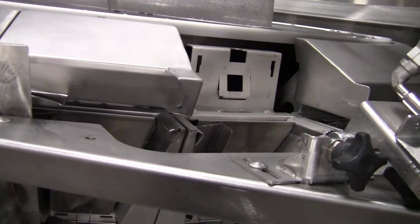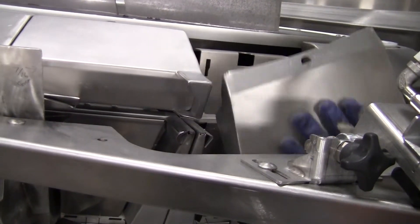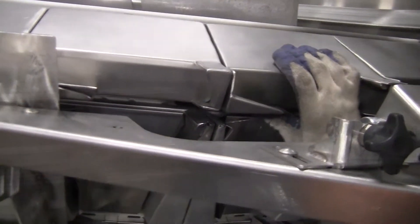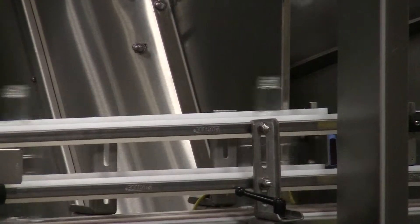Use of unitized change parts provides fast, tool-less, adjustment-free, easy training, and no wear parts. Stainless steel change parts and other bottle contact parts provide for exceptional durability.